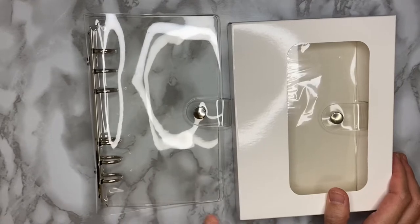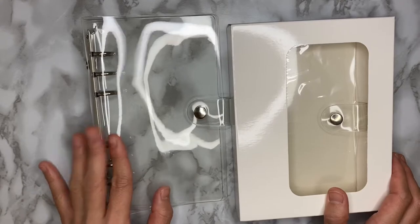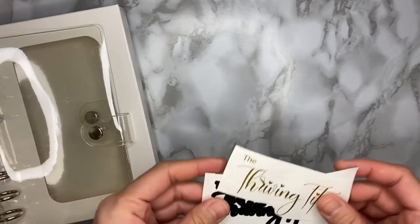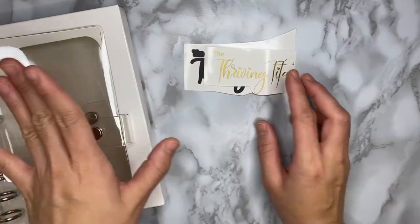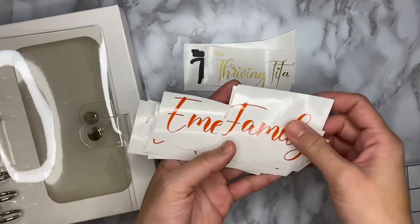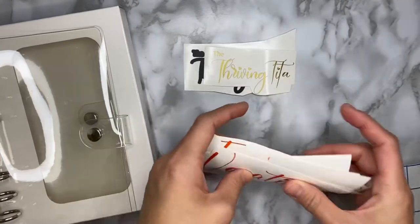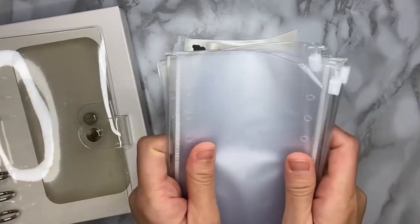In order to set up our cash binder, let me show you first what things I'm going to use. Firstly, these two clear binders. I also have decals that I will be using on the cover, and decals for each of the envelopes — I personally made these. I also have my transfer tape and the envelopes.